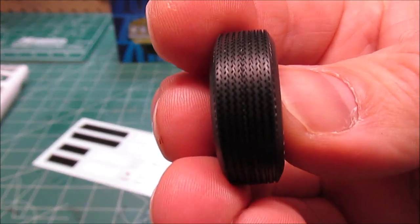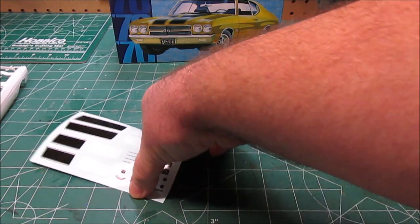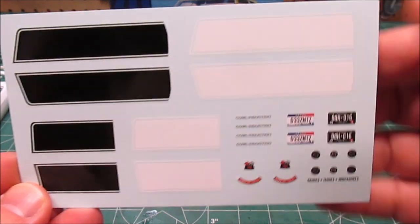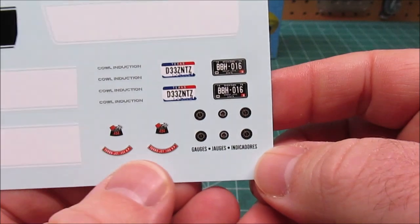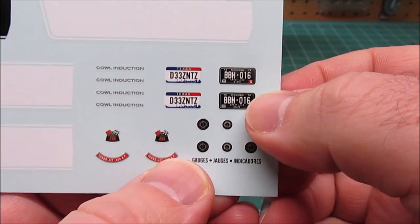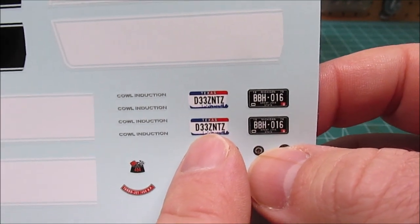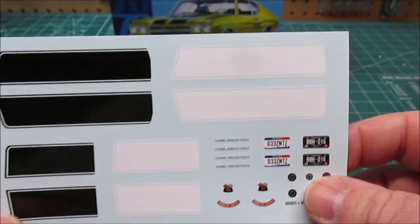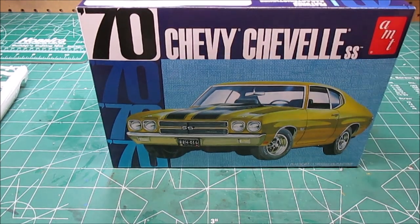Delicious Goodyear Polyglass GTs — these will fit the part without issue, great tread pattern, awesome tires. You get four of those, no extras. You get a set of black stripes and a really nice set of white stripes. We've got cowl induction logos, two sets of decals for the engine, two sets of gauge decals, Michigan plates, and — what's awesome — these are Texas plates, which is where the movie was filmed. They say 'these nuts' — a little inside joke from the folks at AMT. Let's get the parts degreased in some Simple Green and we'll be back for a sub-assembly show.